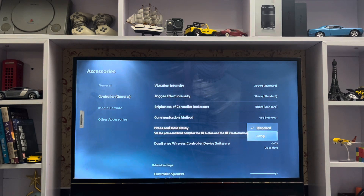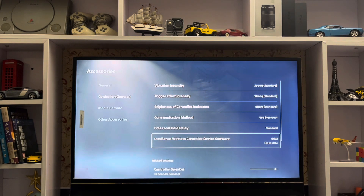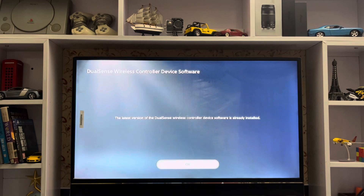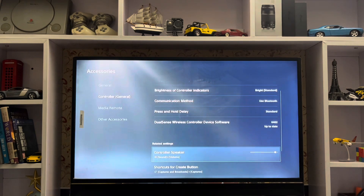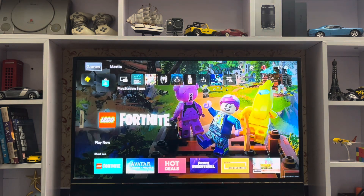For the press and hold delay, set it to standard, not long delay. Set the press and hold delay for the PS button and the control button. Also make sure to check your DualSense for the latest firmware update. There's also controller speaker, game processing, and other settings available.